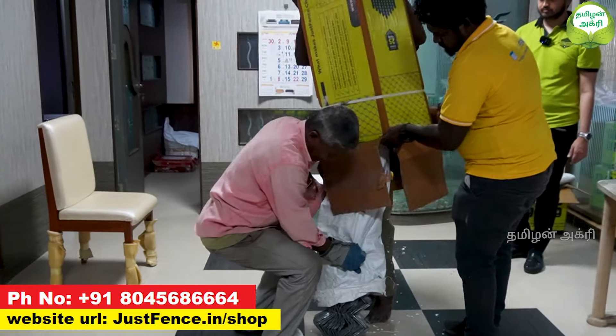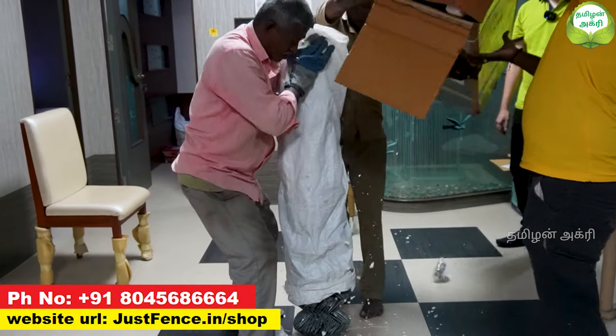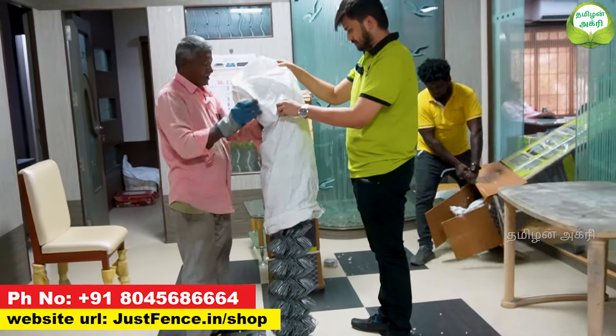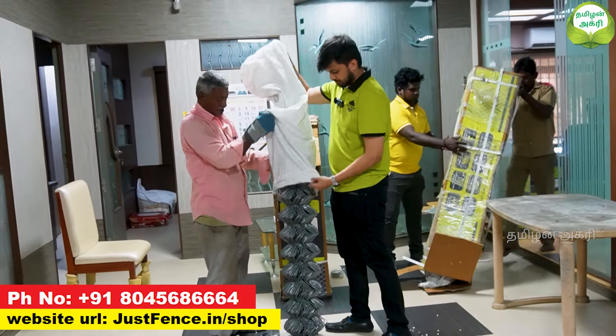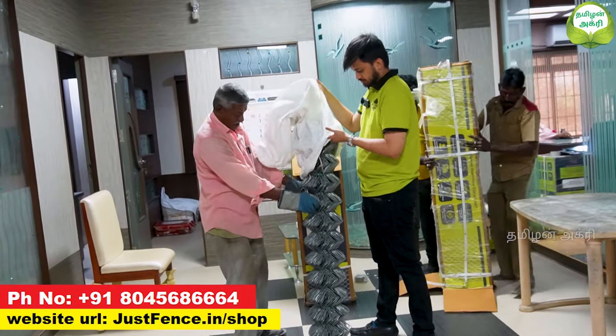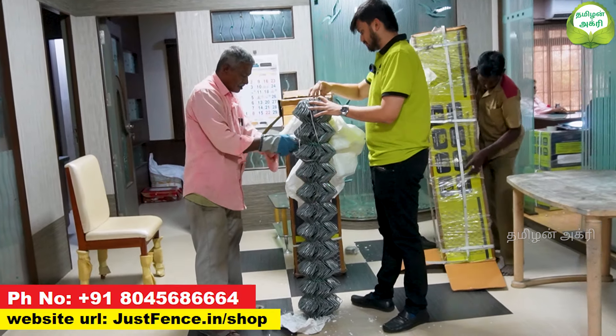That is the main benefit — peace of mind. The government certification covers the spacing on the barbed wire, the spacing on the wire, and the coating on the wire. All of that we have followed. We are the only brand in the Indian market with IS government certification.